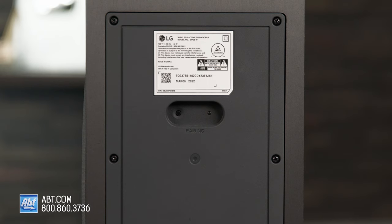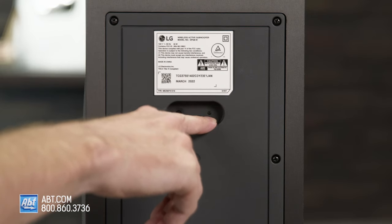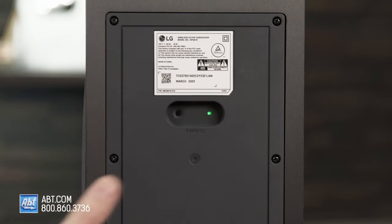The soundbar is going to warm up, and after a few seconds this green blinking light should remain solid green. That means your subwoofer is reconnected back to your soundbar and you should be ready to go. It may take a few moments, so you have to be patient with that.